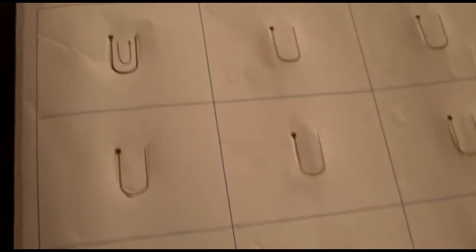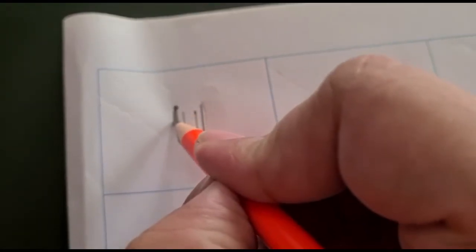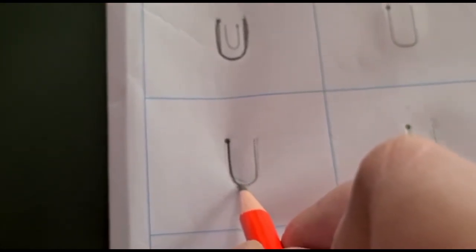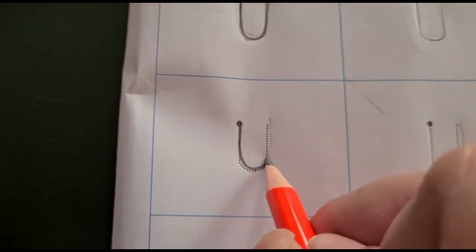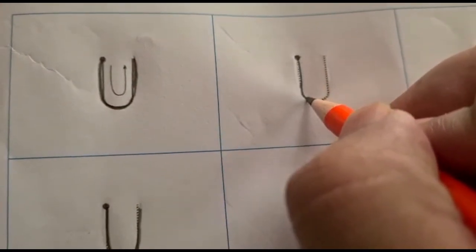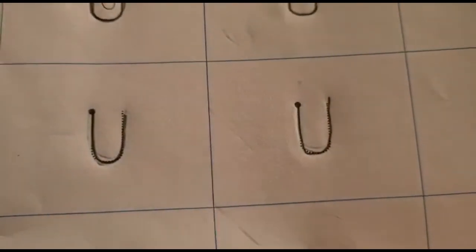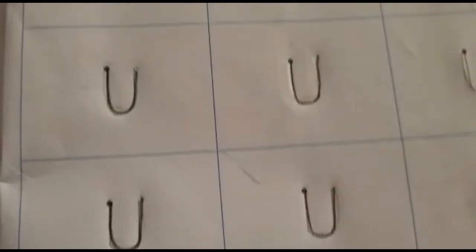We will start from the dark dot, go down, lumpity, and up. Start from the dark dot, go down, lumpity, and up again. Like this, children, we are going to complete the entire page of tracing the U pattern.